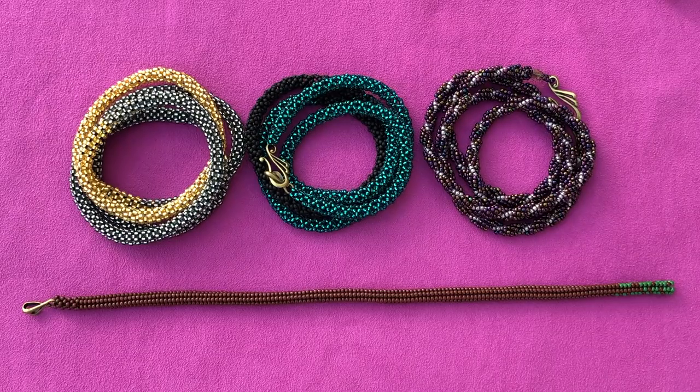Hello everyone and welcome to my channel. Today I'm starting a new project - I decided to make a lot of different long necklaces and then create a lot of different pendants that you can wear with those long necklaces. I decided to call it Project Long Necklace. I will create a separate playlist and always leave a link in the description box for all the different parts we're going to be working on.